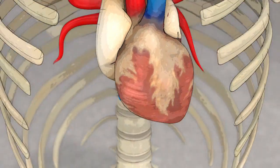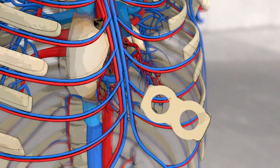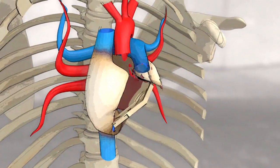Implanting an artificial heart involves cutting the failing heart under the auricles to ensure blood flow to the organs. A biocompatible interface is sutured to the auricles.